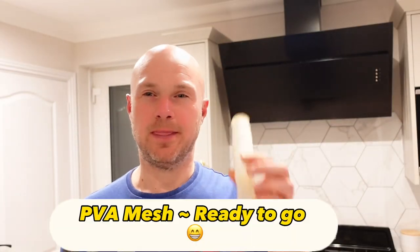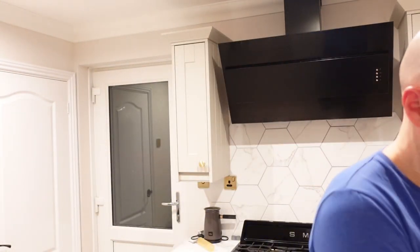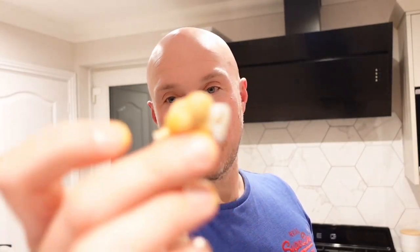I think this is a biggie for me — microwaved chickpeas going into PVA mesh, and I'm going to prove it. That is the tray, and these are my chickpeas. I'm pushing them straight in. Voila — there is your PVA meshed chickpeas.